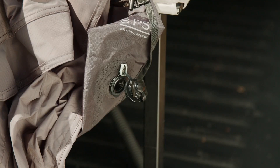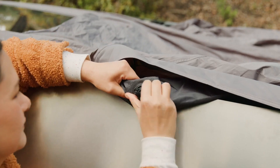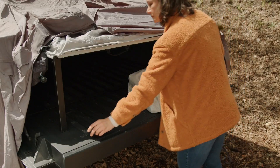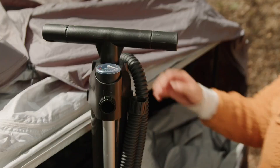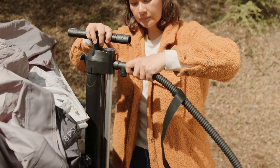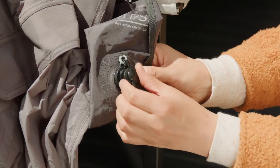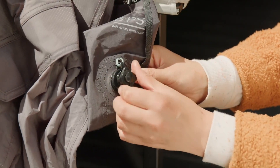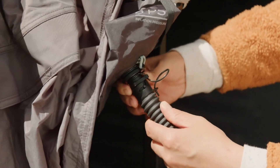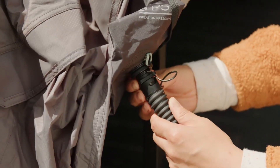Locate the inflation valve near the left side of the tailgate and ensure the three other air valves are closed. To assemble the pump, connect the safety valve to the lower hose position followed by the hose. To inflate the tent, unscrew the square cap on the inflation valve. Secure the hose adapter to the valve opening then connect to the air pump. Ensure the collar around the air valve is fully sealed.